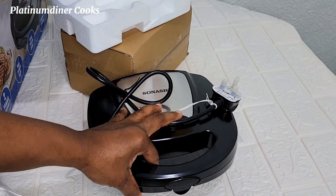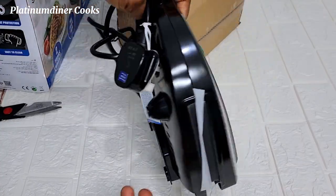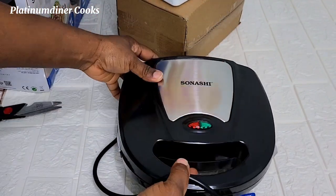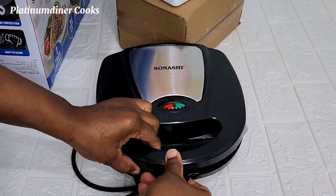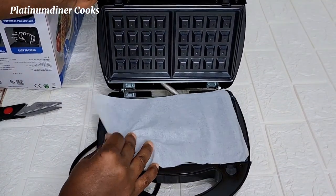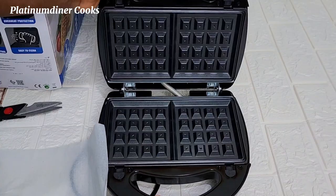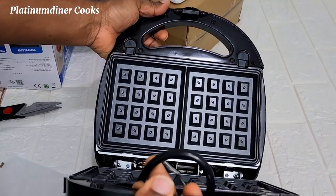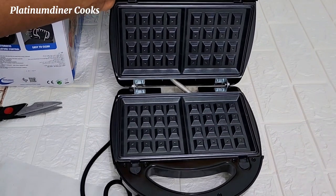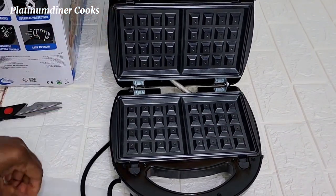First I look at the cord. I open it up and let me see what else is inside. Opening the inside, I see the waffle maker is right there. The waffle plate is there, just kind of covered with a plastic shield. This is what it looks like.